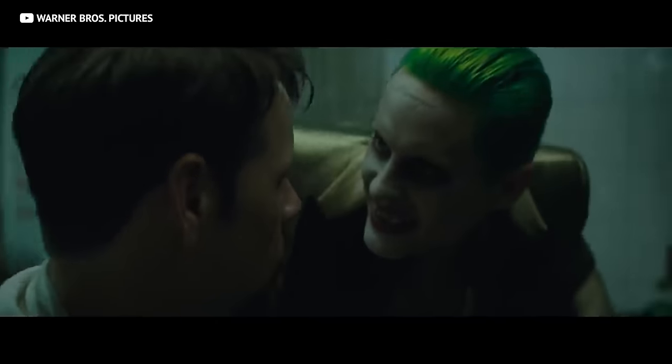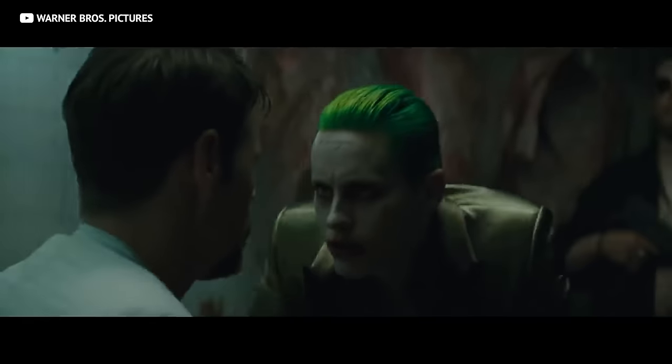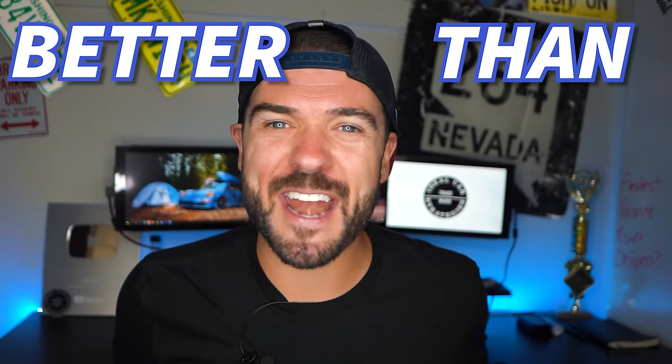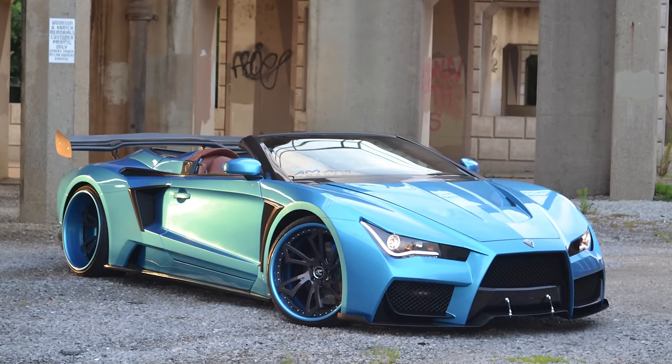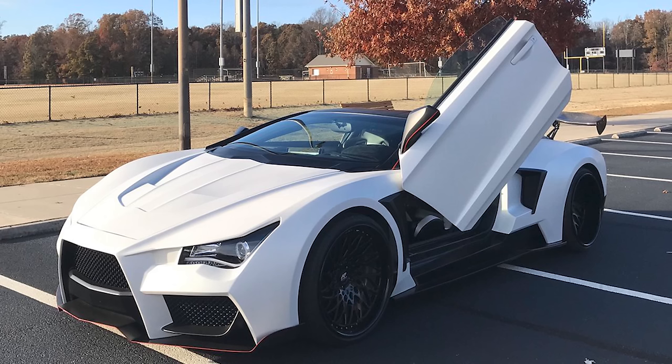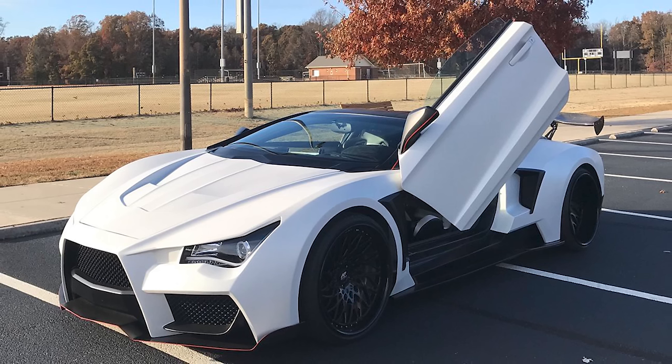The Vader has been driven by NBA superstars and big screen supervillains. And although it seemed as if the Vader just disappeared from the face of the earth for a while, the Vader is back and it's better than ever. We're going to tell you everything you need to know about how this badass body kit was born, and how you can get your very own supercar kit on a budget. This is the kind of super car that all your friends are going to think you just won the lotto.